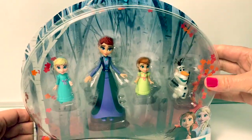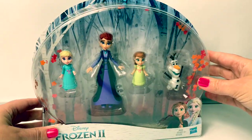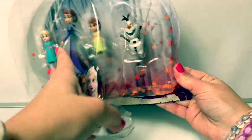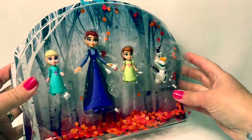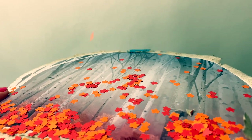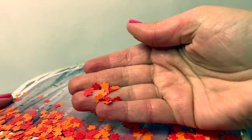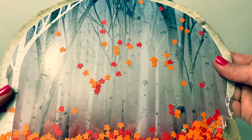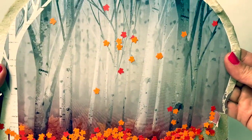Super fun! Now let's open the box and take a closer look at the dolls. Here are all the fun pretty fall leaves. I just love these! Also here on the back of the box we see a beautiful picture of the forest.